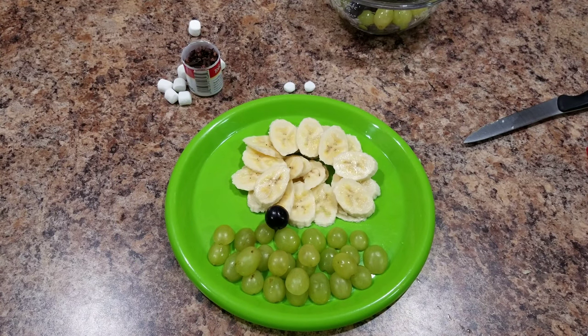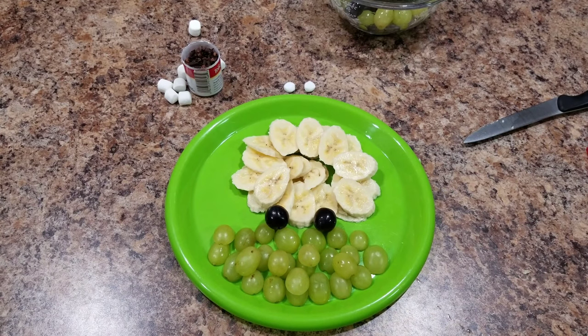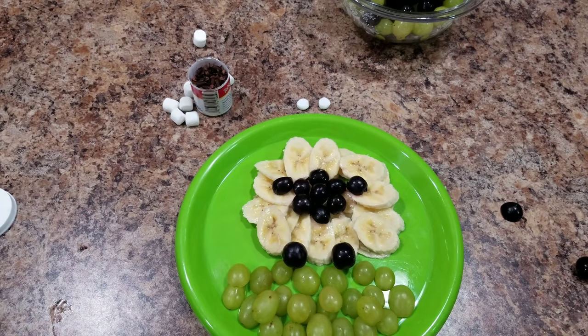Then you're going to take two black grapes and put them just down at the bottom — those are going to be the sheep's feet or legs. And for the sheep's face, you're going to do just a pile of black grapes in the center of your bananas.